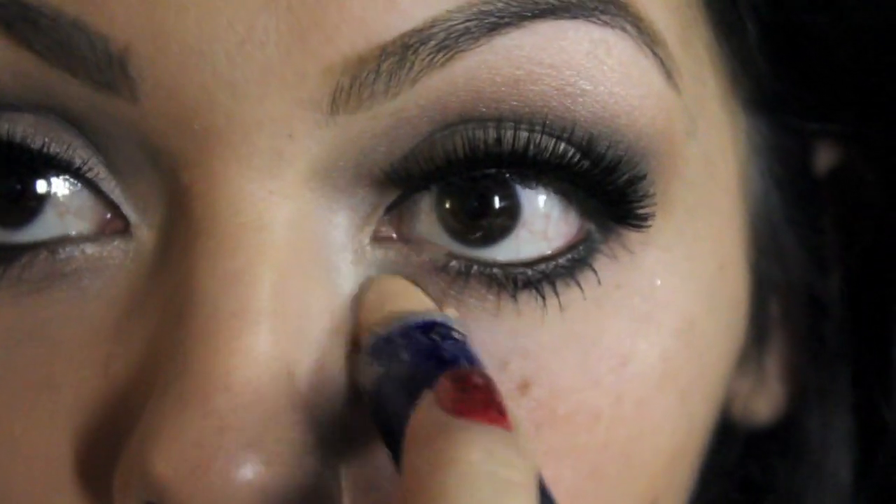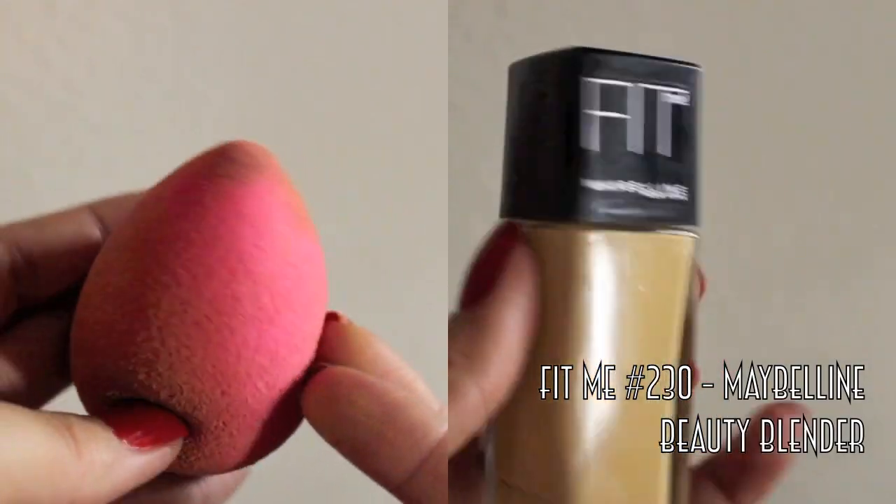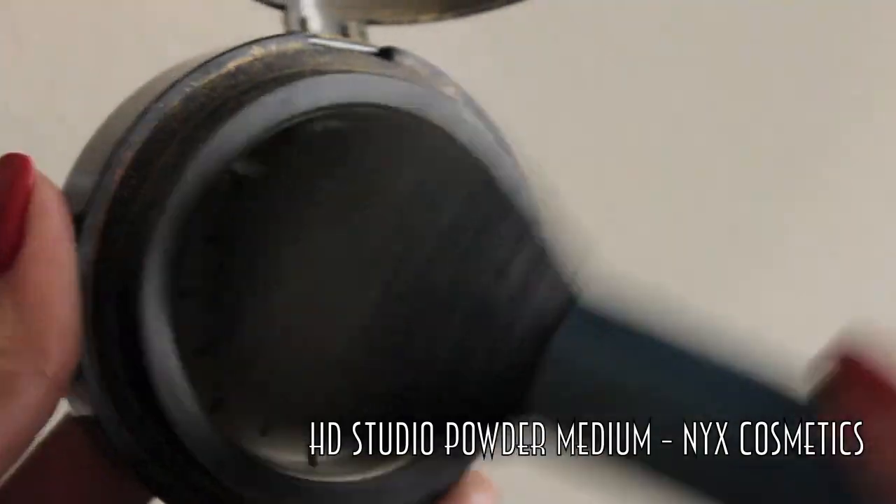So no formal makeup would be complete without heavy concealer. This is a stick from CoverGirl called CoverGirl Smoothers in Medium, and then my Maybelline Fit Me in number 230 with my Beauty Blender. I'm just going to go over that concealer and blend the rest of my makeup all over my face. Now to set my makeup, I'm going to be using the HD Studio Photogenic Grinding Powder from NYX Cosmetics with a large powder brush and completely set all the makeup. I really love this powder and totally recommend it — this is in Medium.